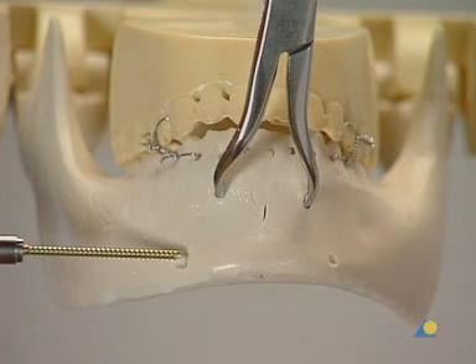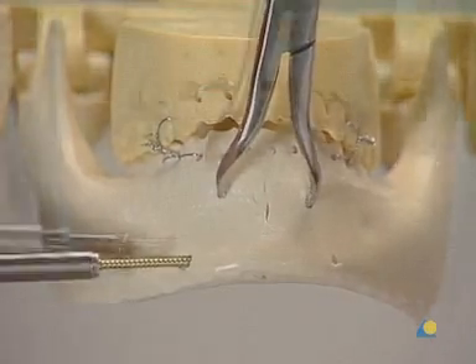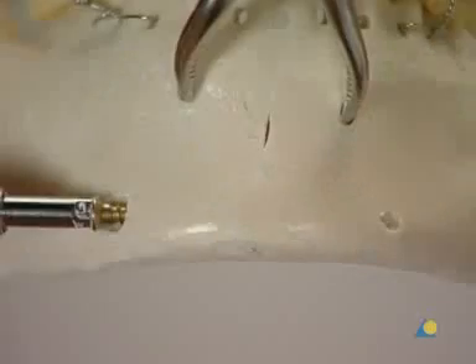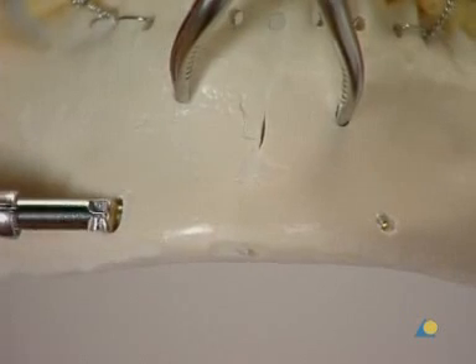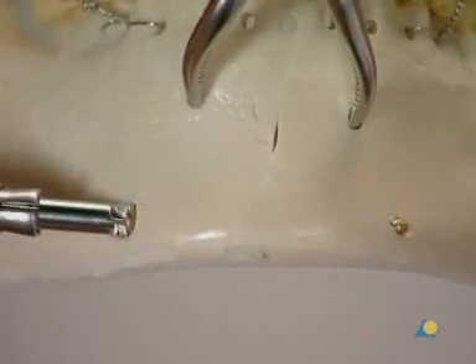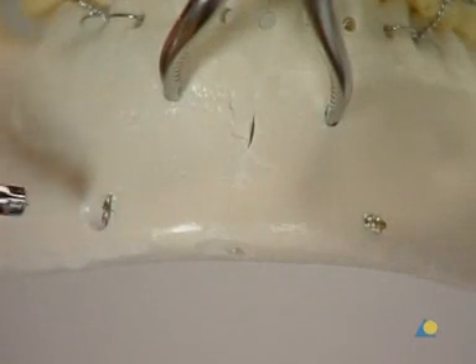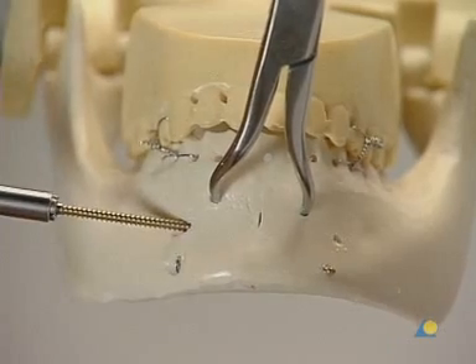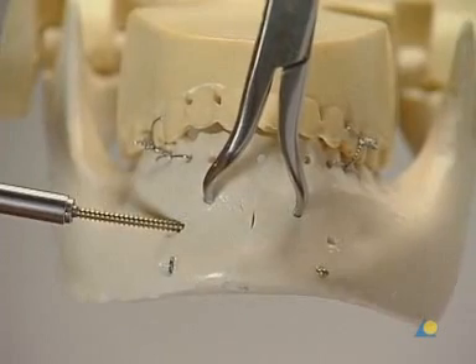It should be noted that the 2.4 mm screw glides through the near hole while engaging in the far fragment. Compression is achieved as the screw head engages into the countersunk portion of the near fragment. A second screw, parallel and superior to the first screw, is required to prevent rotation of the fragments.